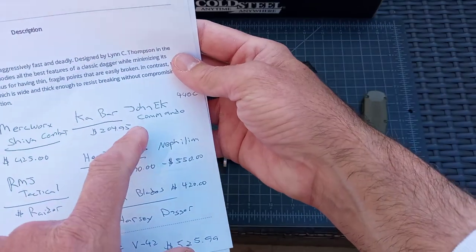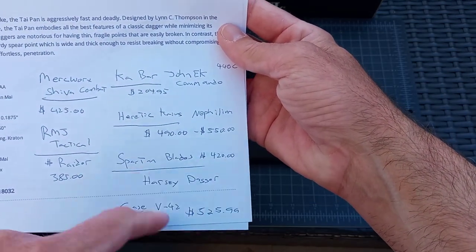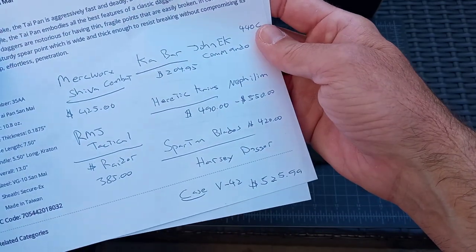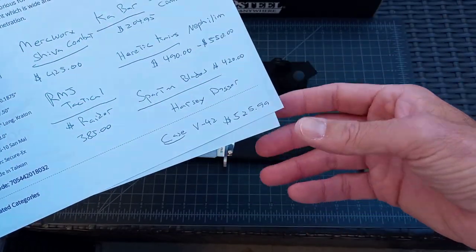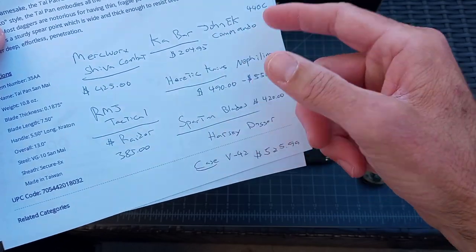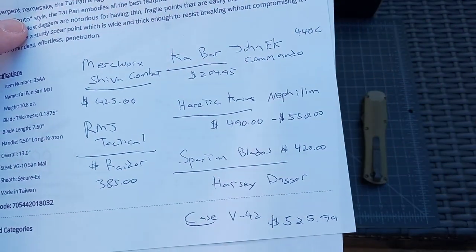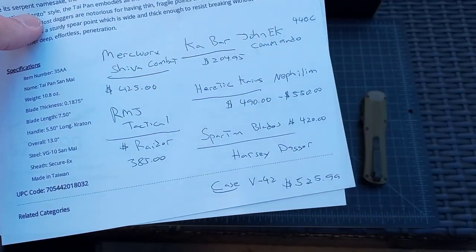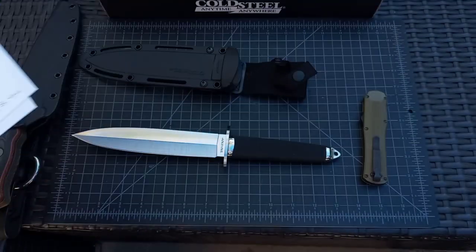You get into K-Bar and Case Knives — they're trying to give representations of the older daggers — around $500 bucks. And in my opinion, you're getting Case quality, which is poor. The K-Bar, I was looking at the reviews of it, and it's just hit and miss for $204 bucks. I'm not bashing; I'm just showing you the difference in pricing that's available.